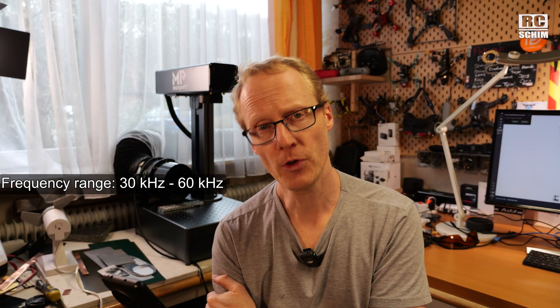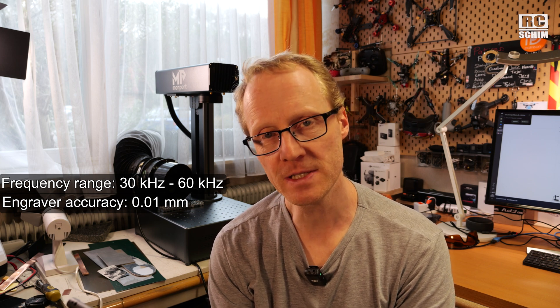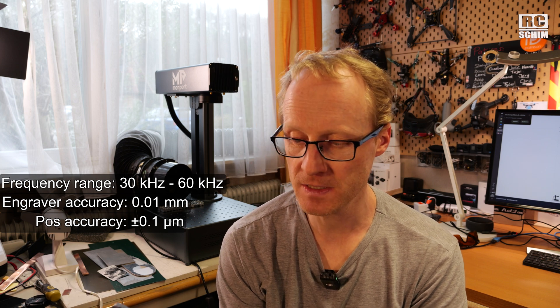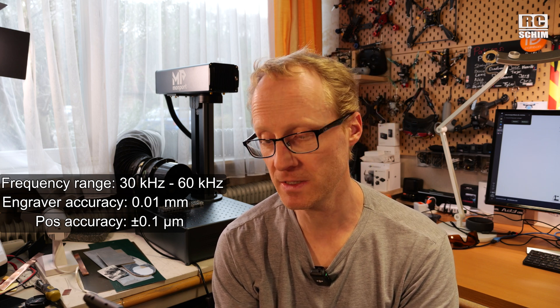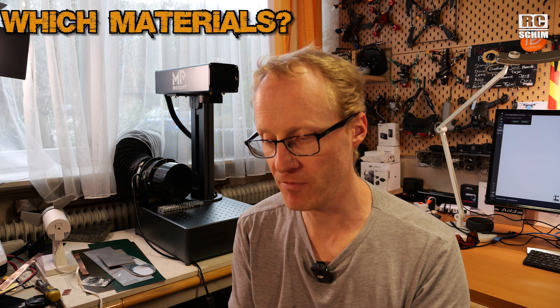It has a frequency range of 30 to 60 kilohertz. The engraver accuracy is 0.01 millimeters. The positional accuracy is plus/minus 0.1 micrometer. The engrave speed is 10,000 millimeters per second. Which kinds of materials can you engrave on?